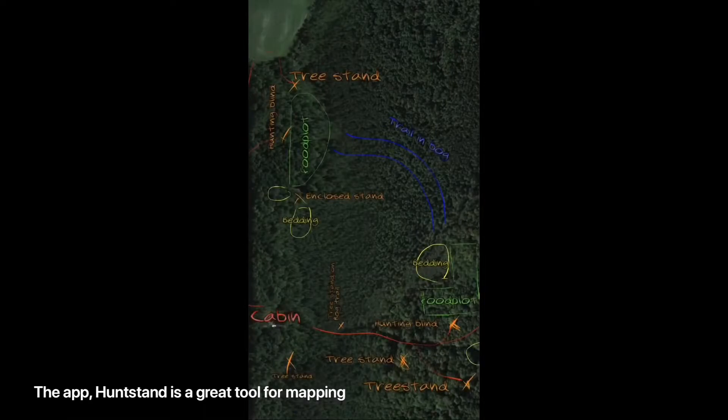Here's how we started: first, get an aerial photo of your land — Google Earth is a good place to start. Then add where you have or plan on adding food plots and bedding, keeping in mind that you want it all to flow together.